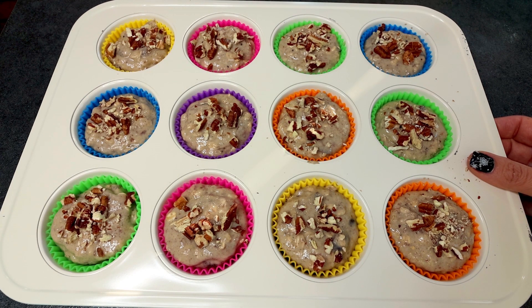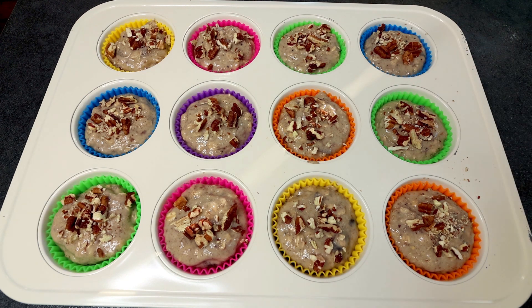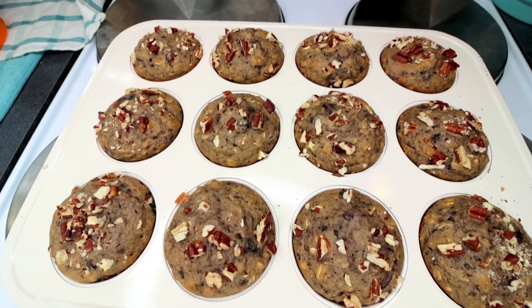I'm putting these in at 350°F. I'm going to start these off at 20 minutes — the recipe calls for 375°F and about 21 minutes, but I'm going to do 350 and start checking around 20, maybe even a little earlier than that. What you're looking for is for the tops to spring back lightly when you press them. I will be back once these are done.